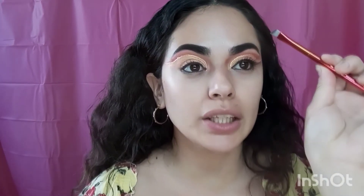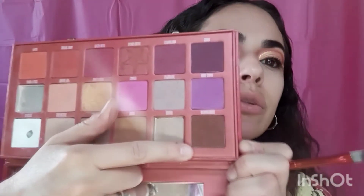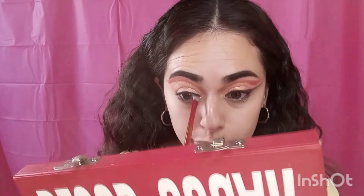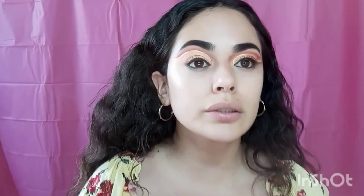I've practically covered the whole lid in that gold shade. Now I'm going to use this slanted brush with the brown shade called Intravenous. I'm going to use that brown shade to line the upper lash line. Then I'm going to join that brown liner to the gold liner.